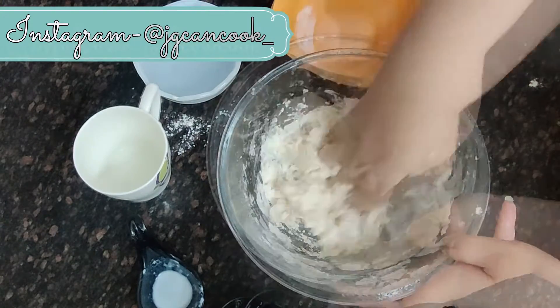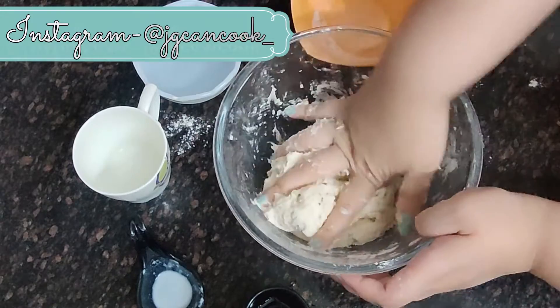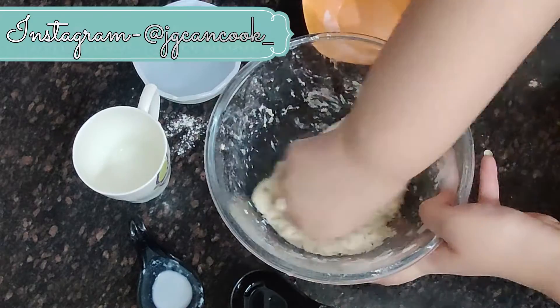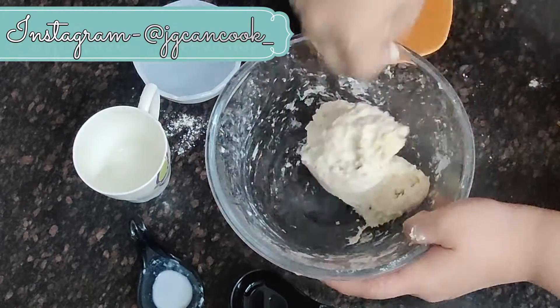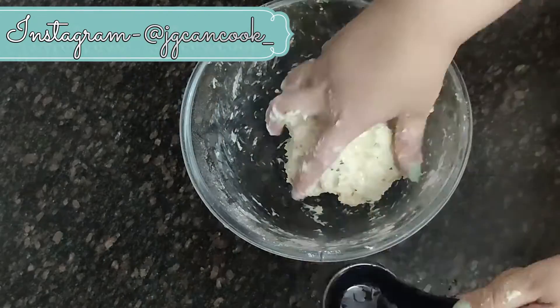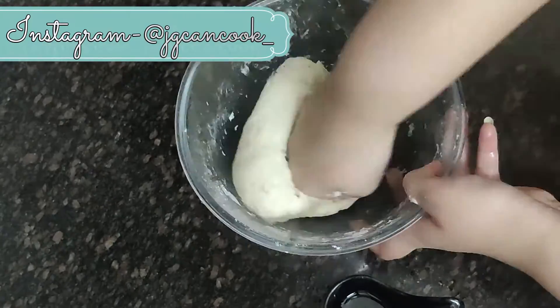Then we will knead the dough very well. If you need some water you can add it. After that we will take some oil and knead it for five minutes. We have only added approximately two to three drops of oil. Then we will add approximately one spoon of oil and knead it for two more minutes.